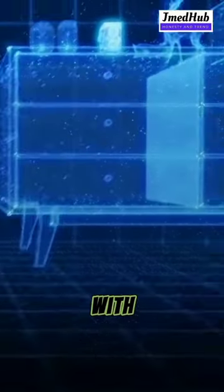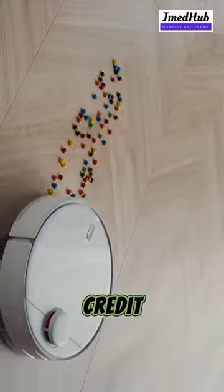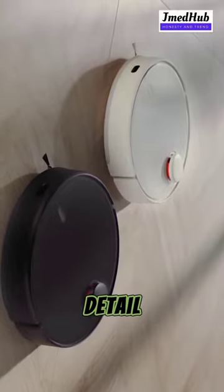It is equipped with smart app and voice control with Alexa and Google Assistant. This product comes with standard brand warranty. Pay online using debit or credit card and net banking. For EMI options, replacement policy, and further information, visit the product detail page.